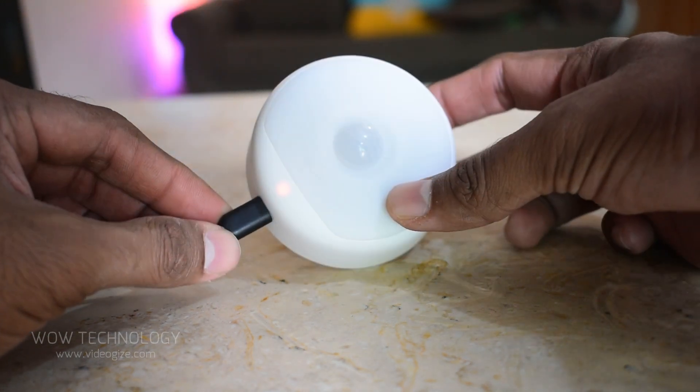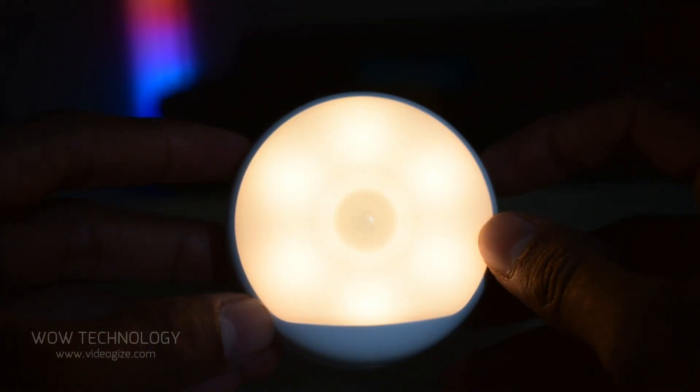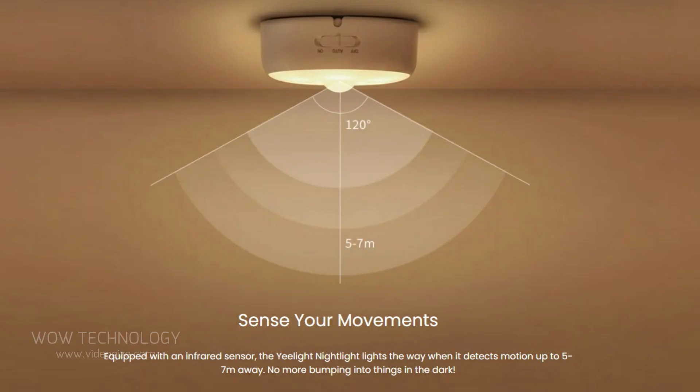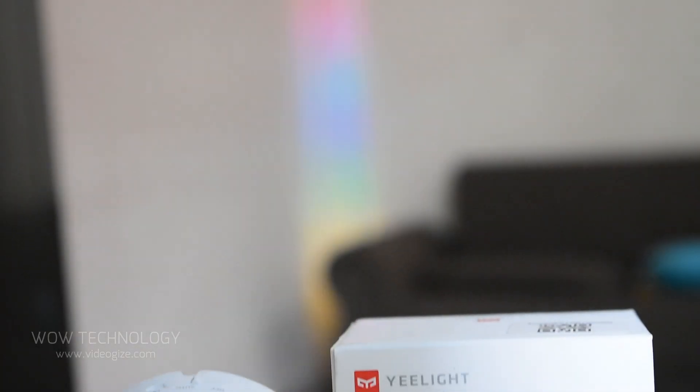The Yeelight night light will last up to 120 days on auto mode with one full charge. Place it in on mode to use it as a stable light source for nursing, or switch it to auto mode to turn on automatically when it detects motion. The glare-free light provides a softening night experience.